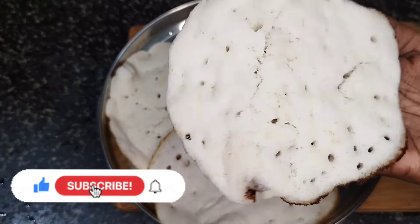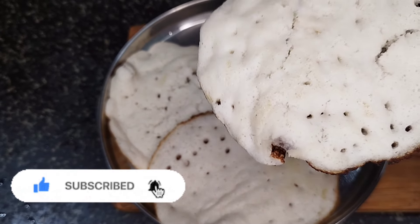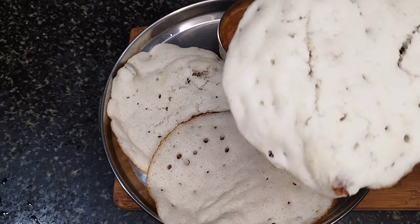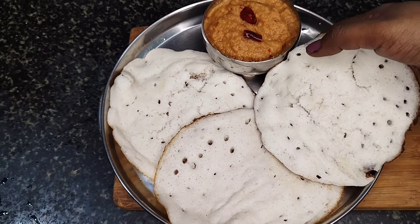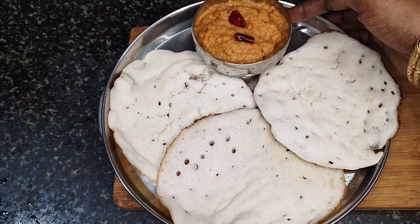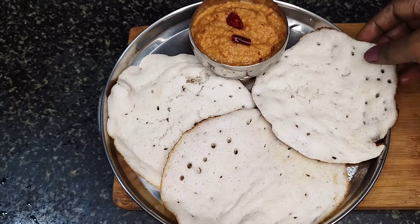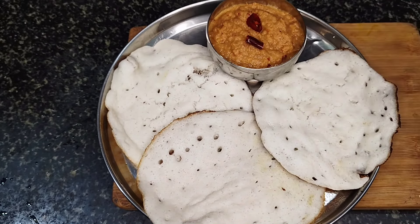We will be prepared for it. Next, we will be ready to prepare the dough. This is a very good dish. We will make a sponge dough.